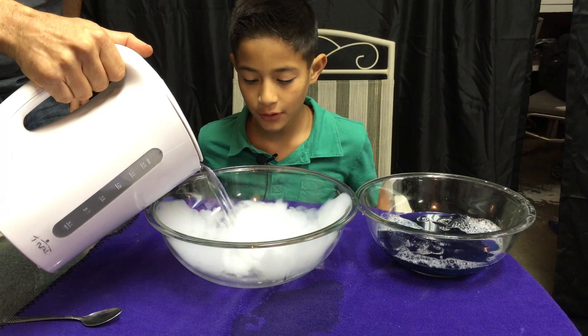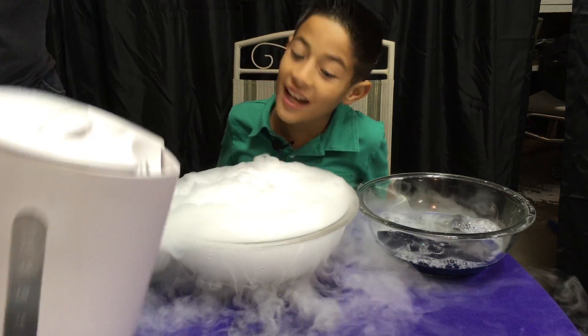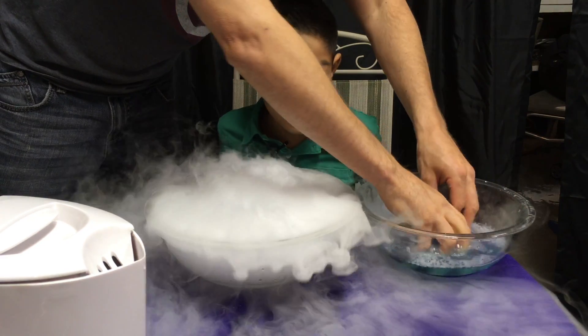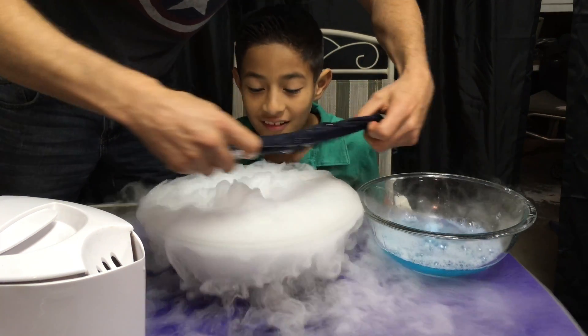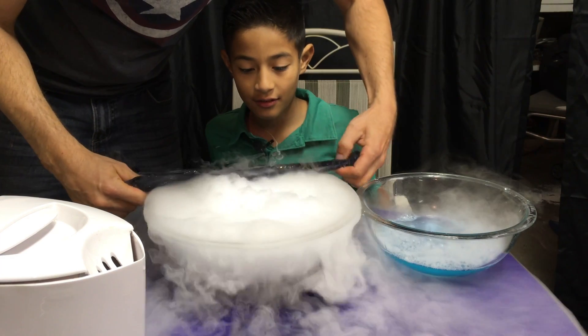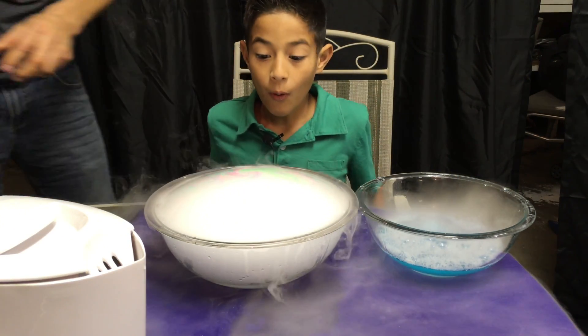And then put the hot water. Whoa! It's like a scientist lab. Like Bill Nye the Science Guy was here, huh? Whoa. There it goes. We got a bubble.